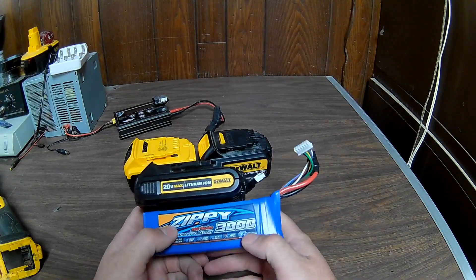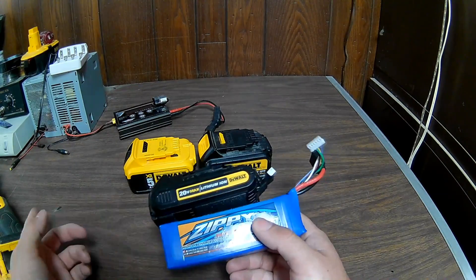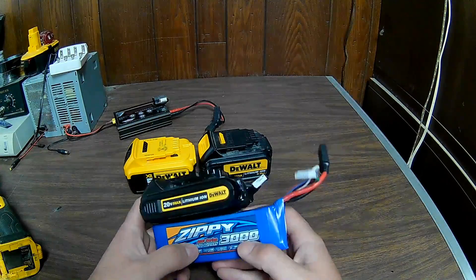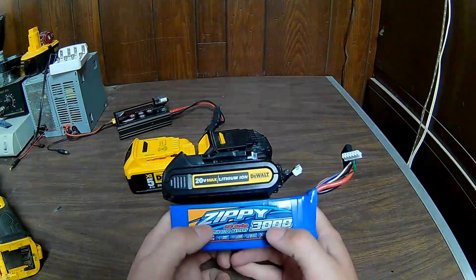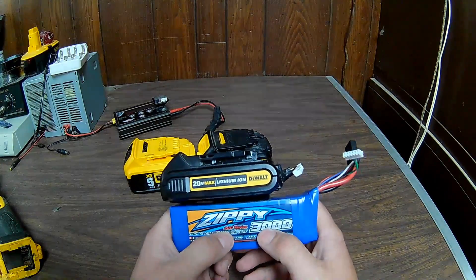I know it looks a bit silly velcroed on like this and it might fall off, but the applications I'll probably use this most in are my weed eater, the blower, and possibly the grinder if I'm doing some heavy grinding. The main advantage of this battery is that it can deliver a lot of current — a lot of amperage.